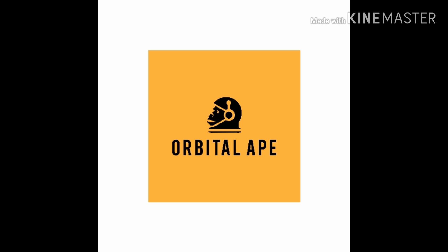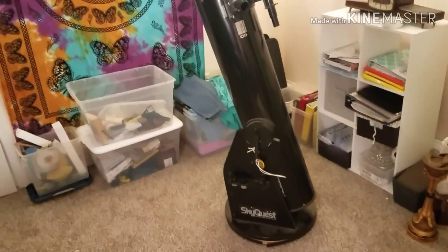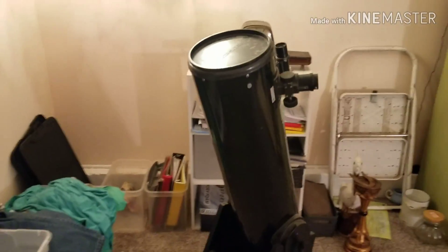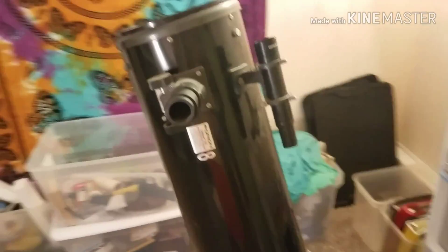Hey Apes. I bought another telescope. So I just recently bought a used 8-inch telescope. This is an Orion SkyQuest XT8 Dobsonian, and I wanted to make a quick video to show it off.